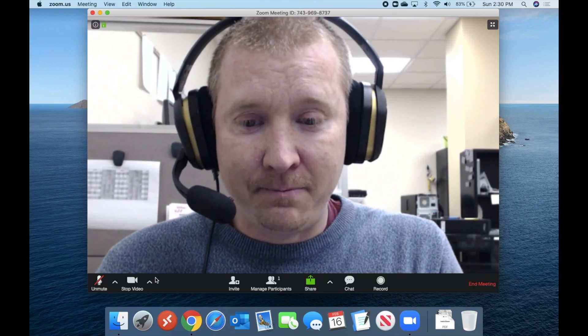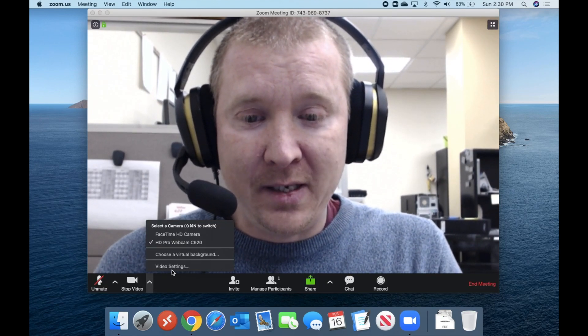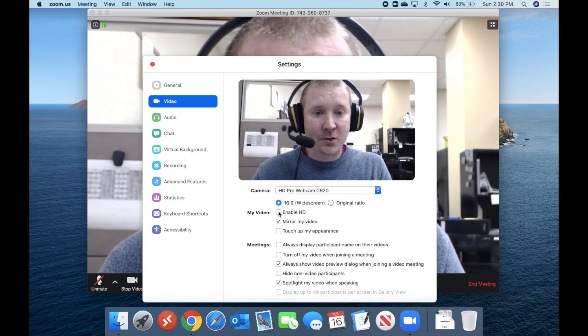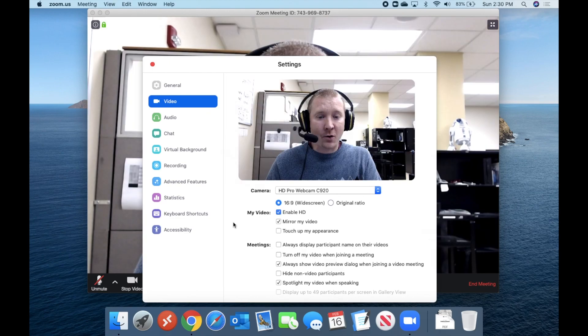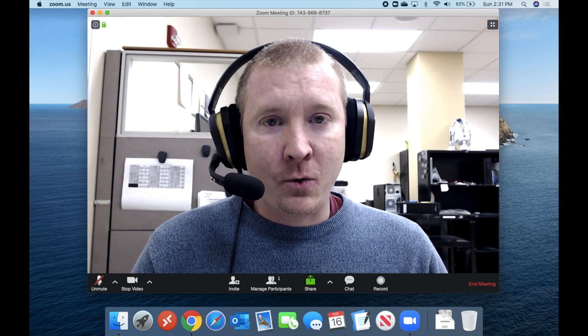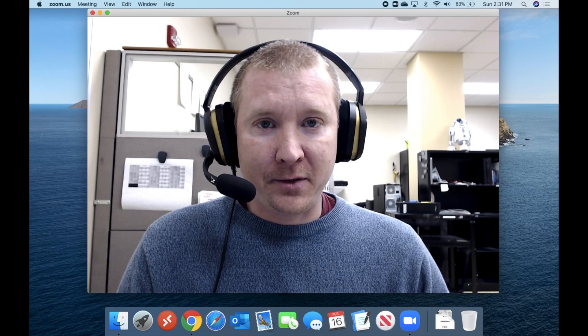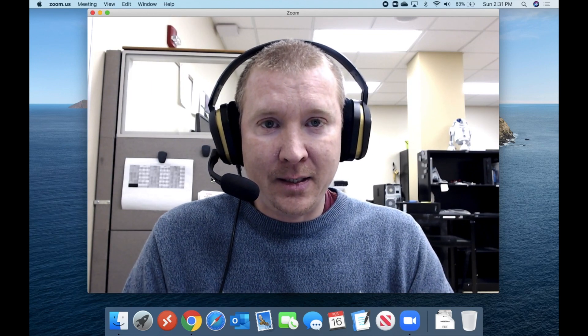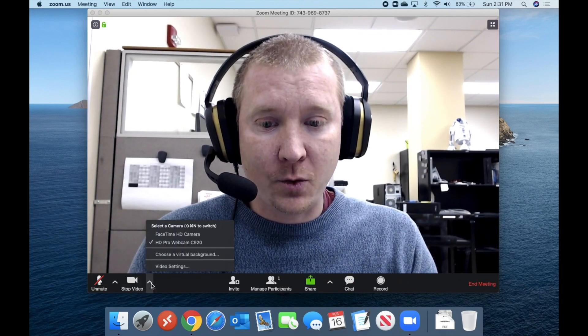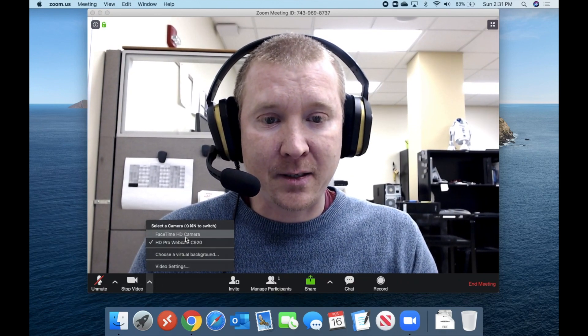Hold on just a second. If we go into the video settings, we'll notice that Enable HD is not turned on. So let's go ahead and turn that on now. Now let's jump back out of here — and wow, now there's a really big difference between the C920 Logitech versus the built-in.